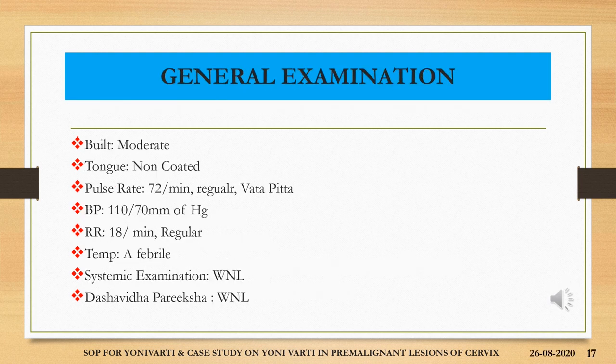The general examination revealed moderate built, tongue was not coated, pulse rate was 72 beats per minute — regular, corresponding with Vata Pitta Nadi. Blood pressure was 110/70 mmHg. Respiratory rate was 18 per minute, regular. Temperature — she was afebrile. Systemic examination and all Ashta Sthana Pariksha were within normal limits.